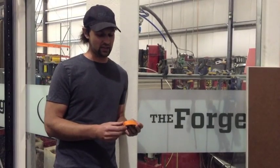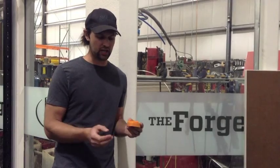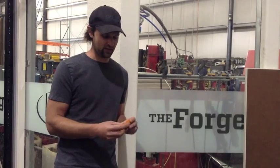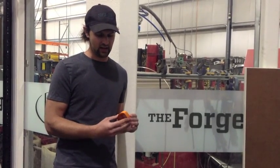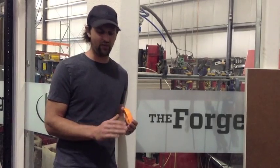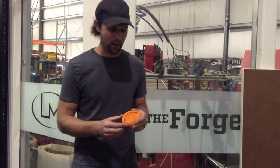Previously, we've been getting these parts made either by machining or a more expensive molding process. Even though it's got the 3D print surface on the outside, it's still precise enough — and since we already plan to vinyl wrap these things for production — you're not really going to notice any of the bad texturing.